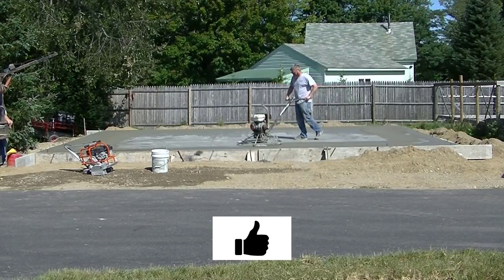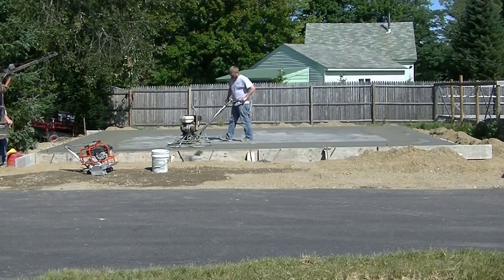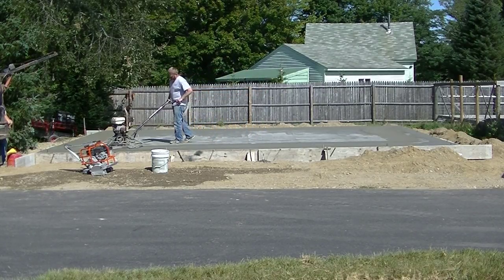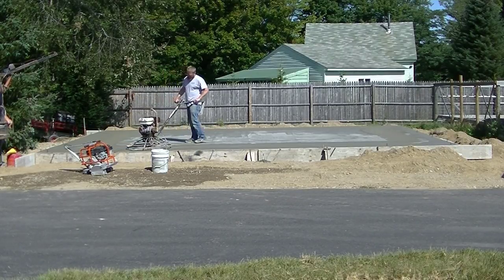It's soft enough on a slab this size — it's about 70 to 75 degrees out, right in the sun. You can see the surface of that concrete is working up nice and easy. He doesn't even have the power trowel going that fast.